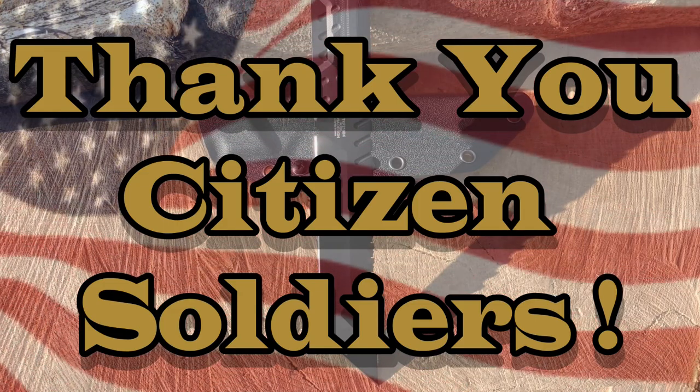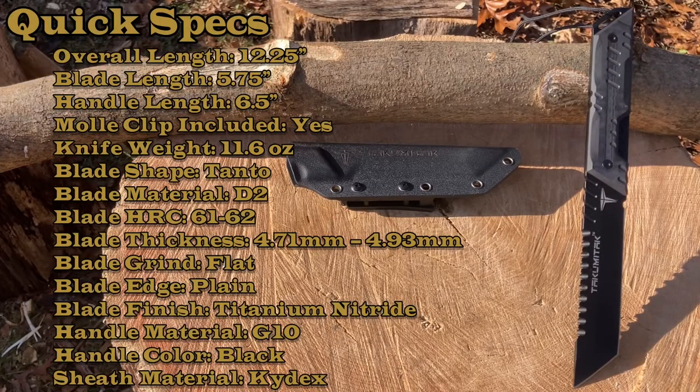How much more tactical can you get with this thing? Quick specs, troops. Don't forget to hit the Takumi Tac website — great information, tons of knives. Full tang, overall length 12.25 inches, blade length 5.75 inches, handle length 6.5 inches, knife weight 11.6 ounces. Blade shape is tanto, blade material is D2, HRC 61 to 62. Blade thickness is 4.93 millimeters, flat grind, plain edge, titanium nitride blade finish.